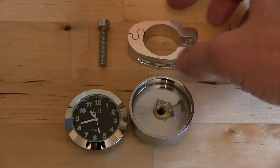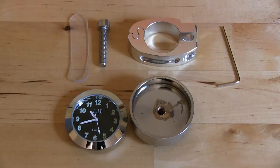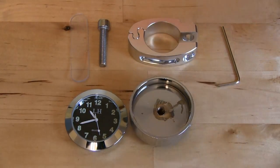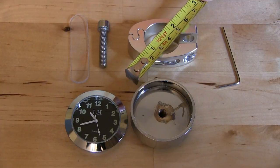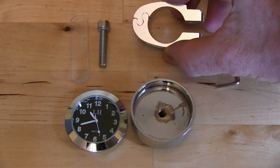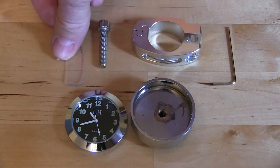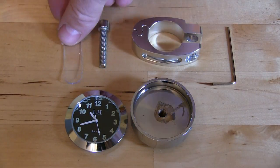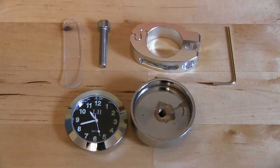They claim that it's waterproof and that it fits either one inch handlebars or 7/8 inch, or anything in between. This bracket is an inch wide, so for a Harley handlebar that's going to go right on no problem. For a smaller handlebar you'll need some kind of spacer. It comes with this little rubber spacer, but you'd probably need a little bit more rubber than that to get it on the 7/8 inch handlebar.